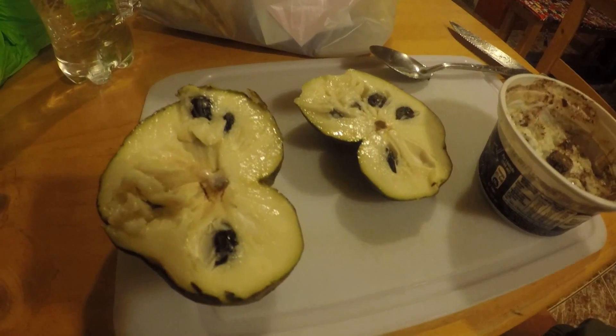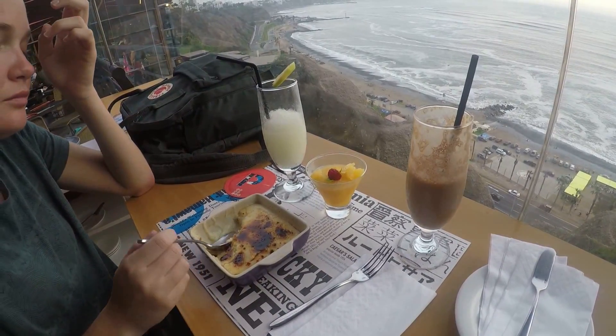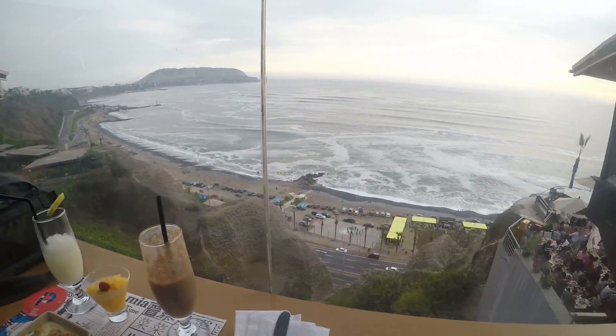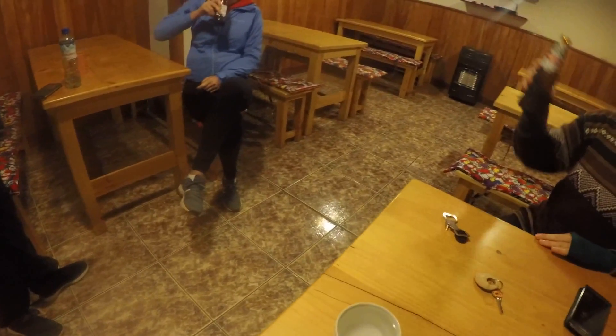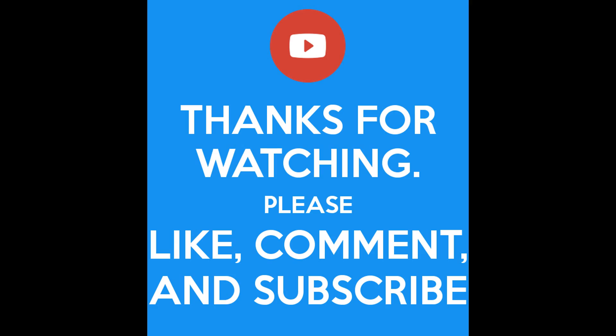That's very good - thumbs up! Enjoying a delicious dessert with Miranda down by Miraflores by the beach. Oh yeah, that's very good!